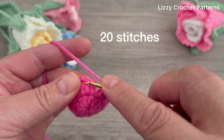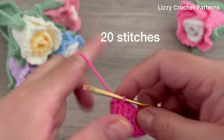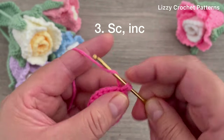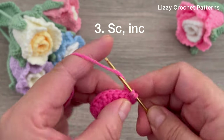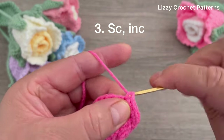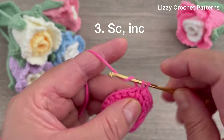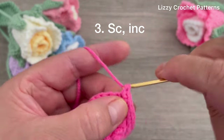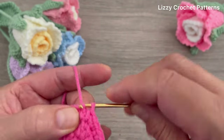Slip stitch on top of the first double crochet made - we have 20 double crochets. For round number three, chain one and make one single crochet in the first stitch, two single crochets in the next. Continue with one single crochet and one increase. At the end we should have 30 stitches. Slip stitch on top of the first single crochet.